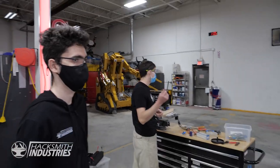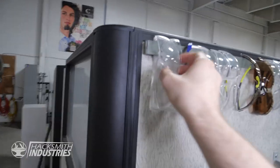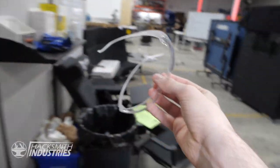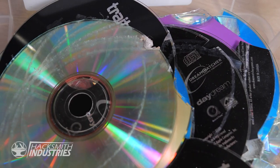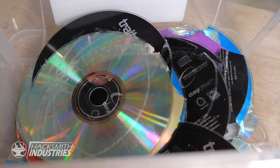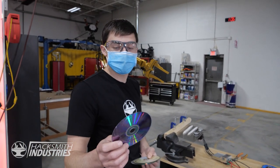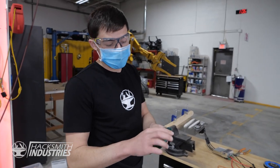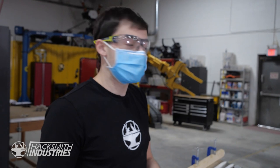Bogdan is prototyping a CD launcher. You guys need safety glasses. Safety first. What's your preferred ammo? CDs right now, because that's what the actual gun shoots. But at one point I'll try to laser cut some discs that are metal and then maybe give them some sawtooth blades and some sharp edges — maybe make one that's just a razor all the way around.